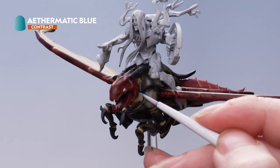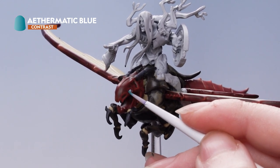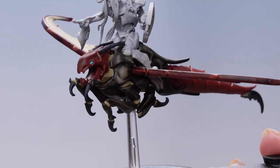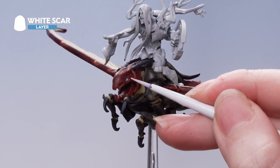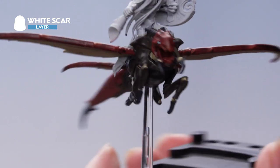Apply Athematic Blue onto those eyes — again, you only want a small amount of paint on your brush. To finish off, we're just going to dot the eye using White Scar. When you're doing this, aim to get it into that top corner of the eye.